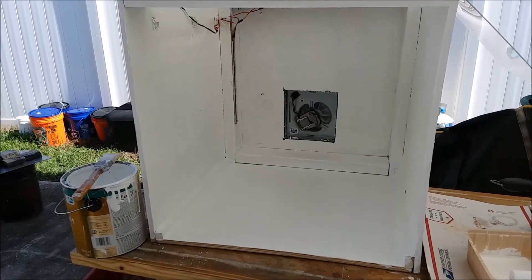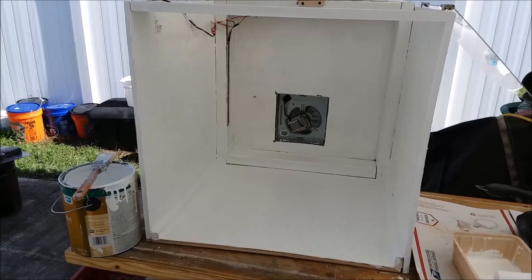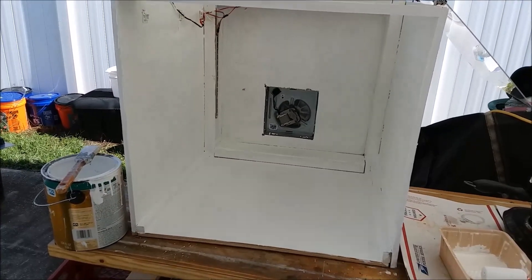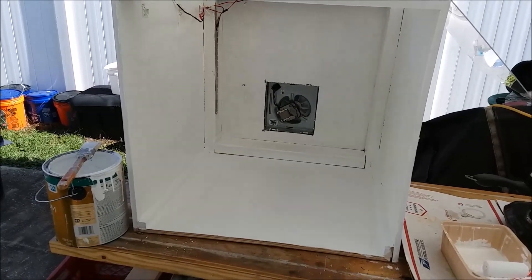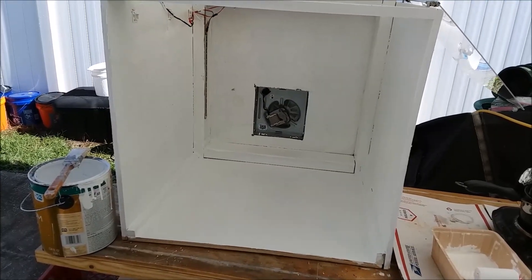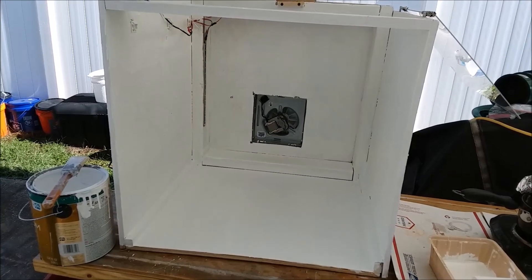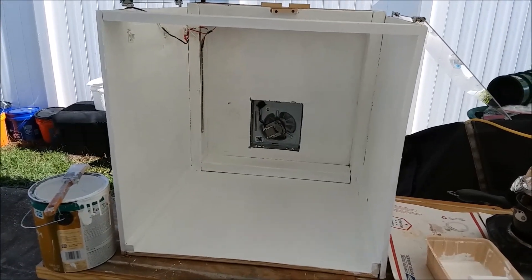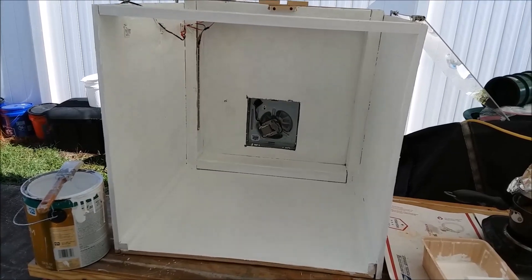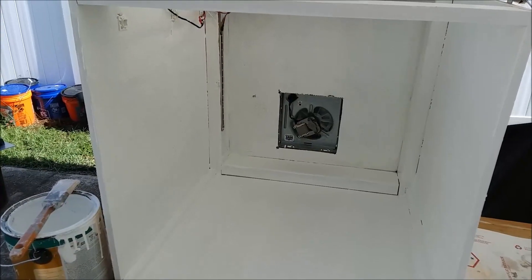There's the second coat — it's looking pretty darn good. I might put a third on just for added protection from chemical splashes. It's amazing how slapping a fresh coat of paint on an old pile of lumber can make it look like a million bucks — that's a secret real estate agents have known for a long time. If you want to get top dollar for your house, just slap a fresh coat of paint on it and it'll more than pay for itself.